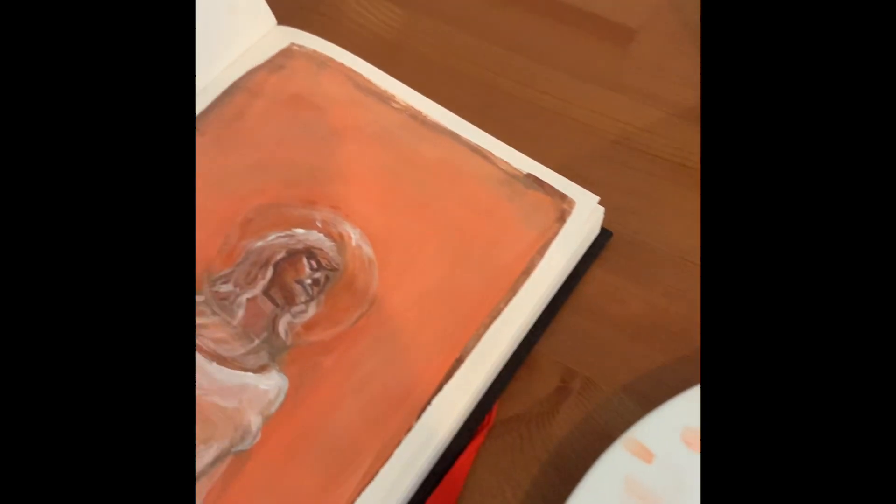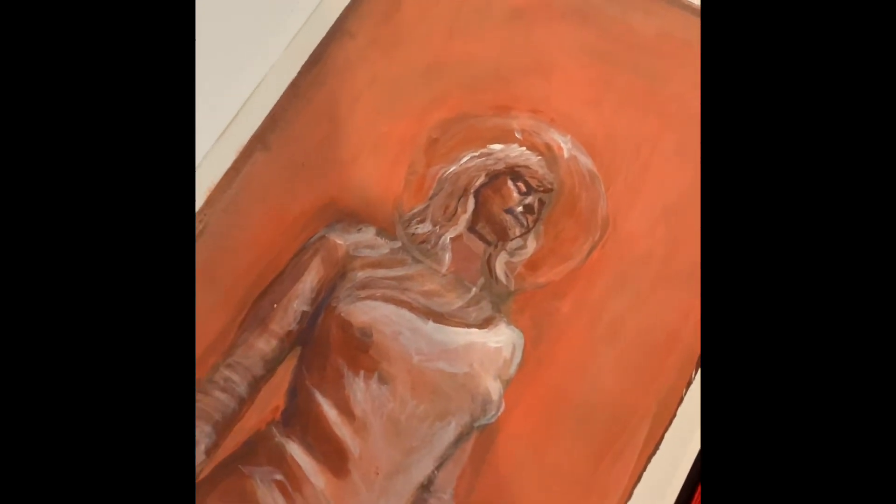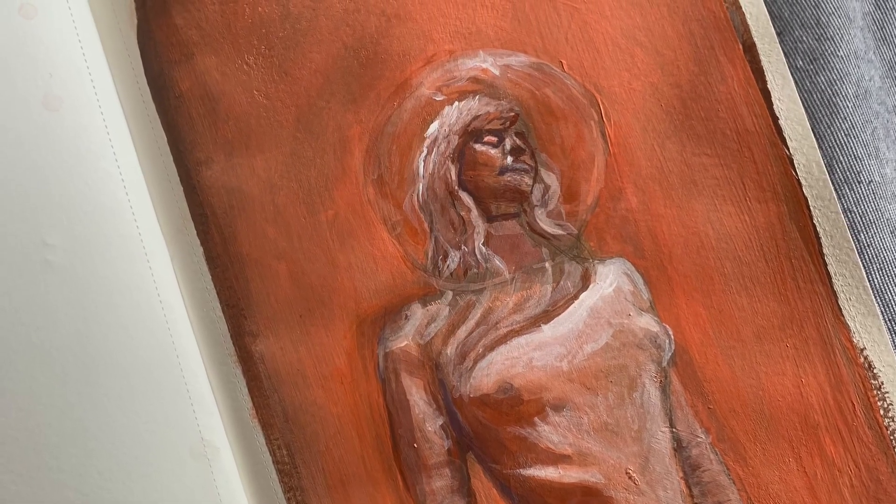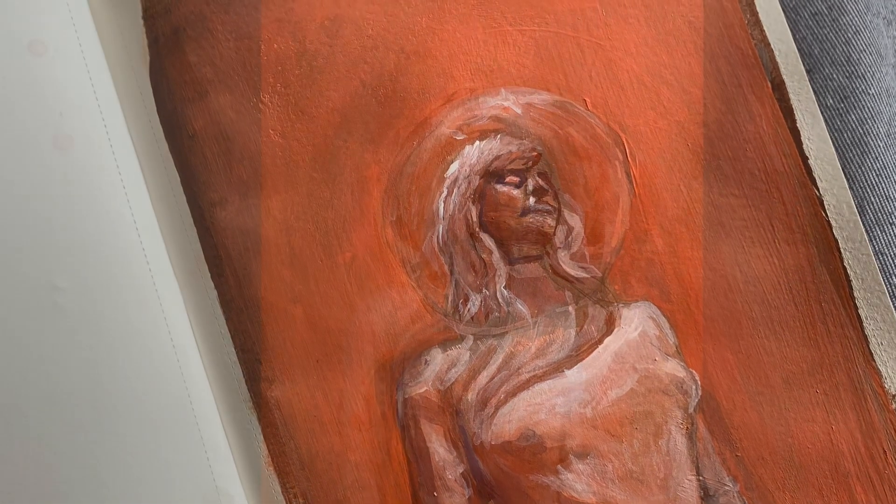I begin to build up the layers, adding lighter colors of similar hues to the underlay and then adding a few highlights. I'm happy with how this is coming along so far, however I like to use digital programs like Procreate to really finesse those details.